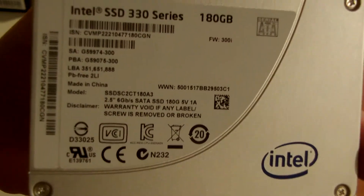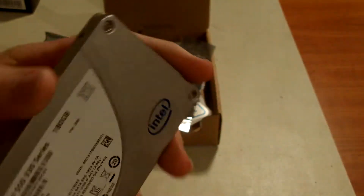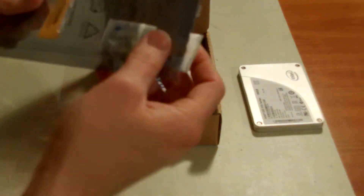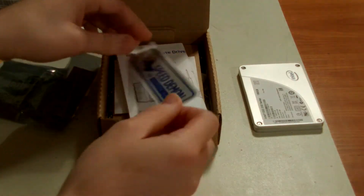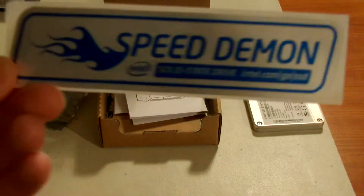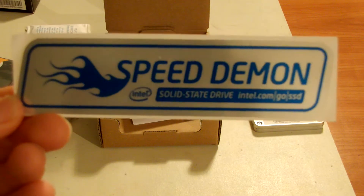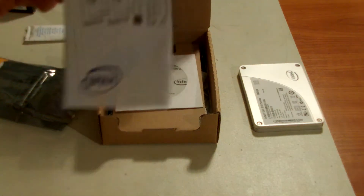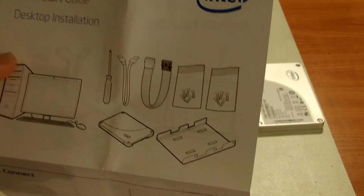Let's see what's written here — some serial numbers, nothing too special. It came with something to keep it dry. There's also something to stick on your case, but I don't like this design — it doesn't fit with my black Toshiba notebook. And here's the installation guide for the mounting bracket. Nothing too fancy.